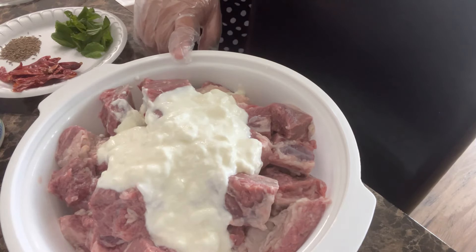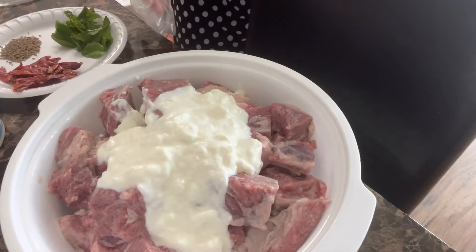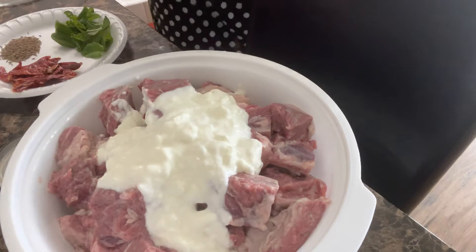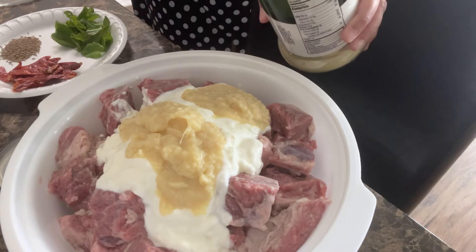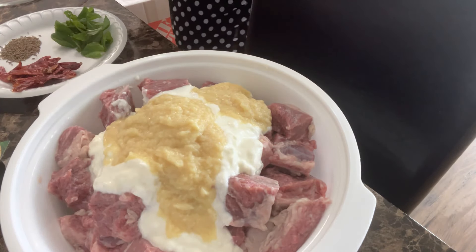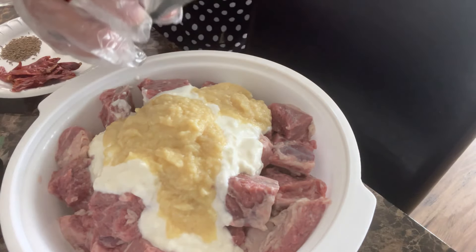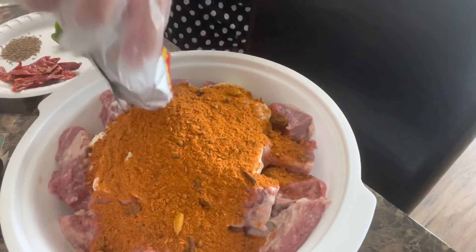Here's my meat — I'm using red meat. I don't eat red meat very often, but for this biryani I'm making it with red meat. You can make it with any meat you like, or even with vegetables. I've already added the one cup of yogurt. Now I'm going to add about four tablespoons of ginger and garlic paste, followed by the Shan Bombay Biryani Masala. We're only going to add one and a half packets.